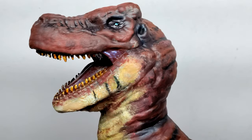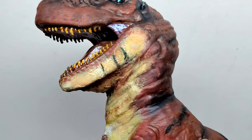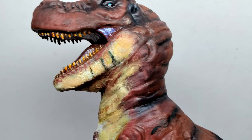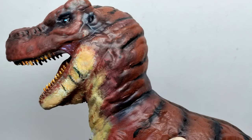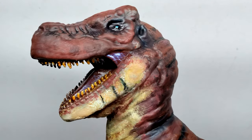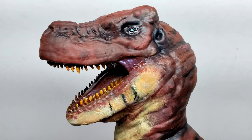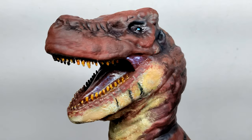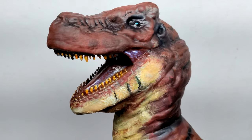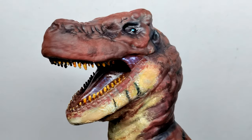One thing you might notice about the figure is his paint style is a little different than it usually is. He actually went ahead and painted this with paint brushes to give it sort of a grungy effect. He usually uses an airbrush, but this time he went with the brushes to give it that gritty feel. Our Carnosaur T-Rex has its mouth in an open position, which is exactly the way I'd like to see it displayed, since it's portrayed as a very mean and vicious dinosaur in the film.